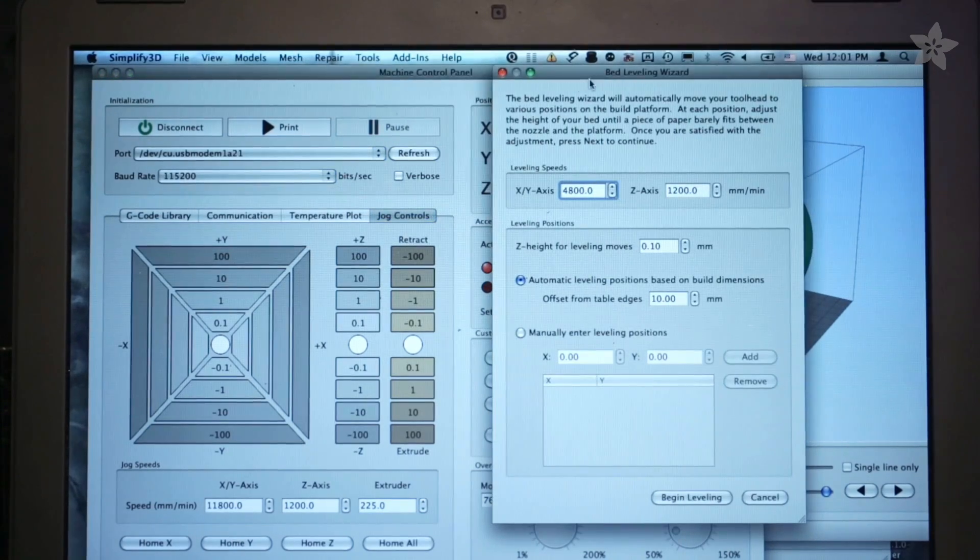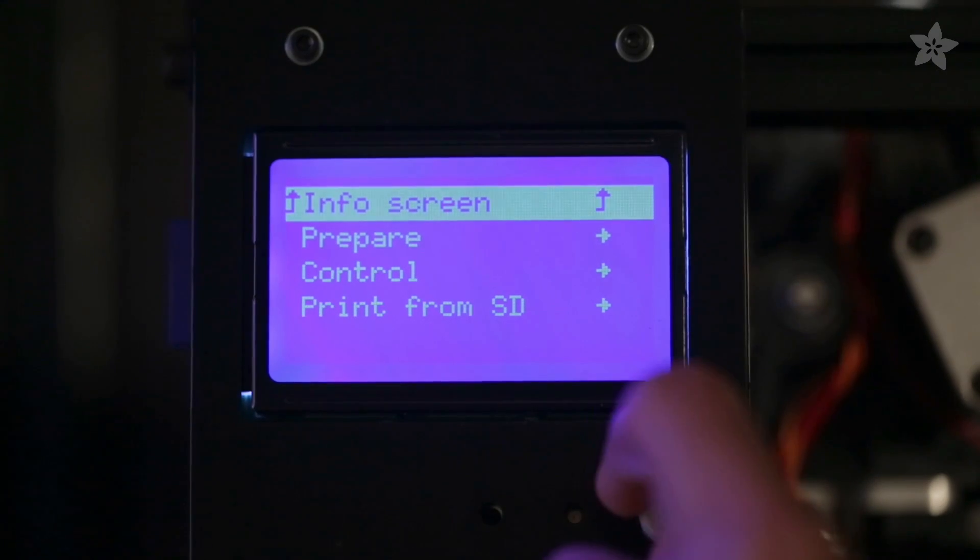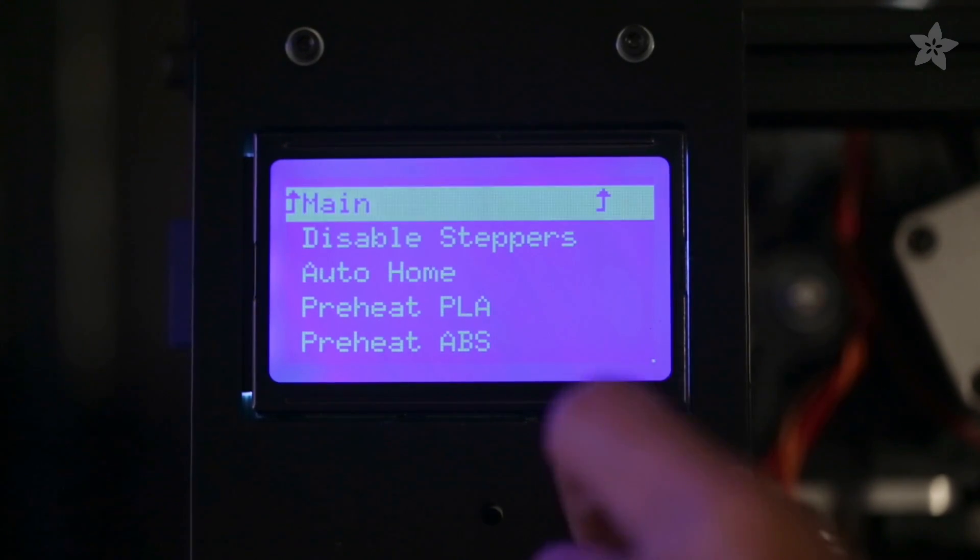Adjusting the leveling screws on the build plate requires a bit of tweaking, but it's a lot easier with the leveling script. You can run it by selecting the option in the menu on the TAZ-4's control panel.